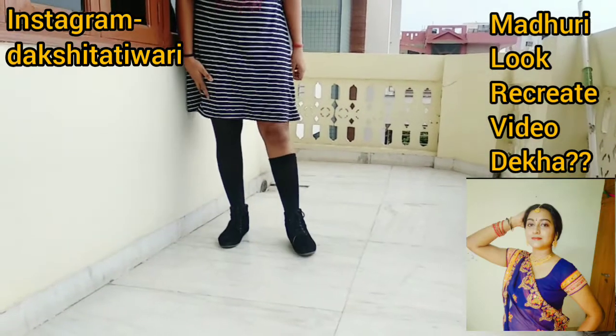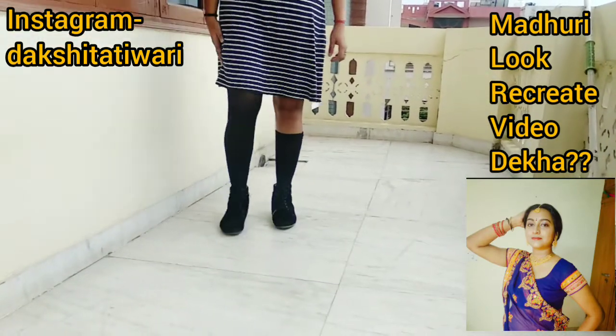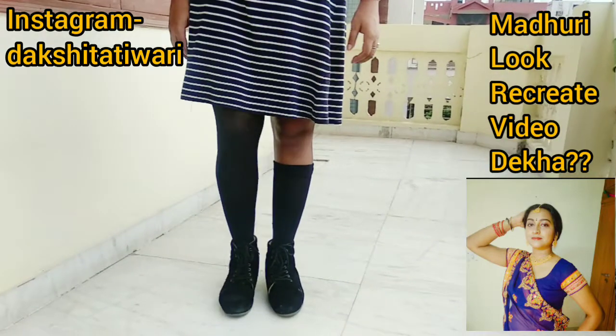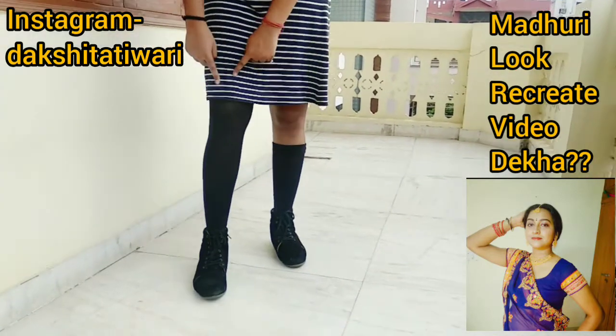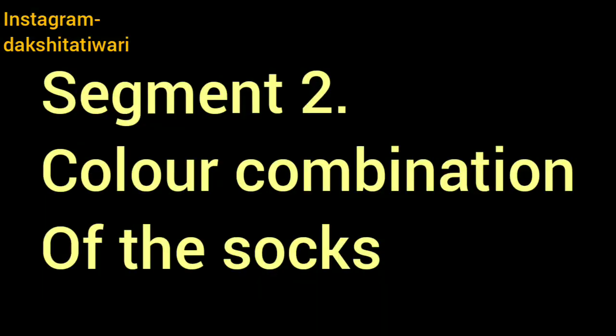Here I have worn over-the-knee socks paired with black boots, and the socks are also black. You can see the boots go all the way up, but my boots are ankle length. You can style over-the-knee socks two or three ways — roll them below the knee or keep them above the knee for different looks.